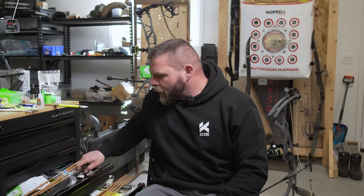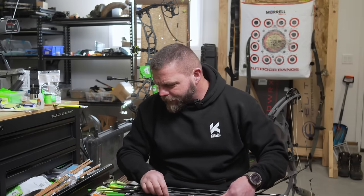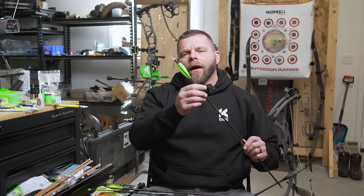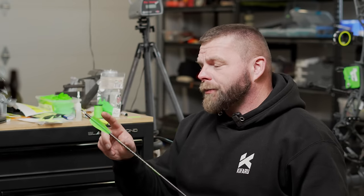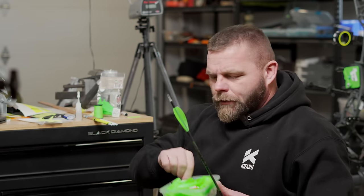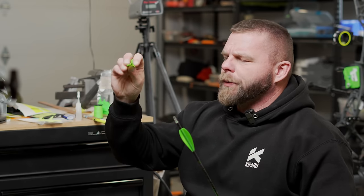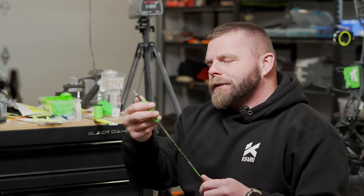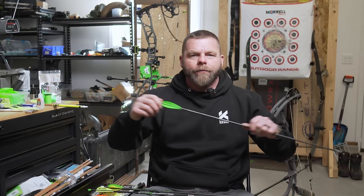Moving on to compound veins, which is a little more complex. This one is an Easy Vein — I ordered these custom from a company out of Australia. You can get high profile, low profile, basically order anything you want. They come in a container all as one piece. You need to mark your arrow where it ends and where the fletch begins, put a little glue at the beginning, middle, and end, slide it over, use your thumbnail to set it, clean it off, and you're good to go.